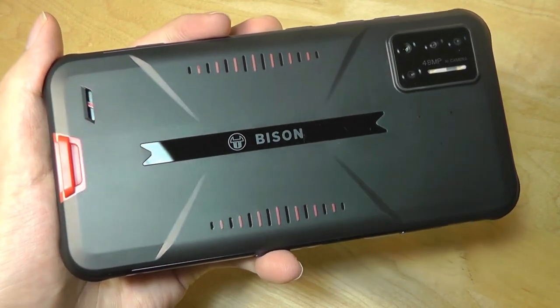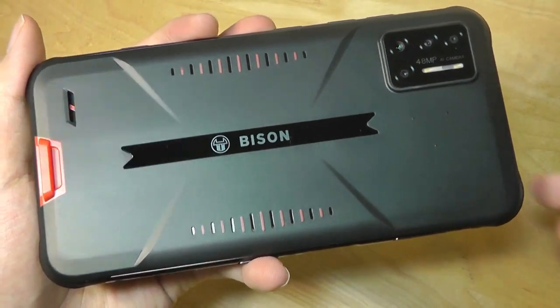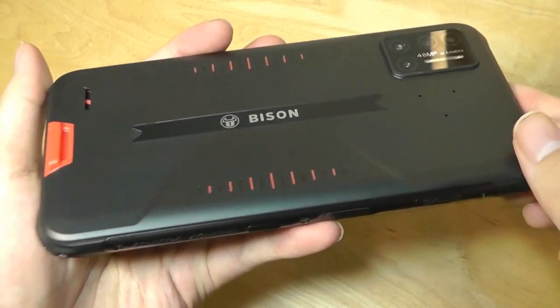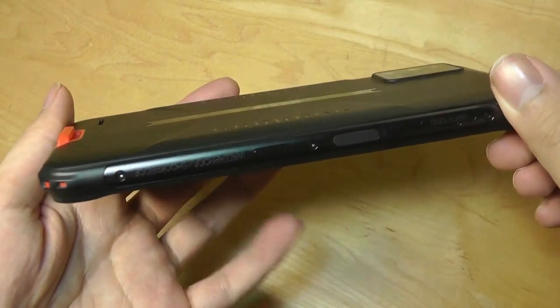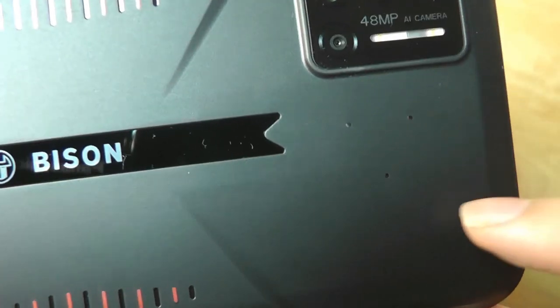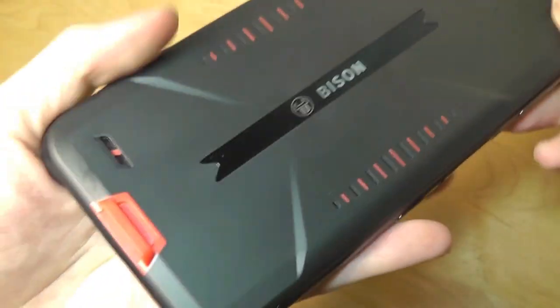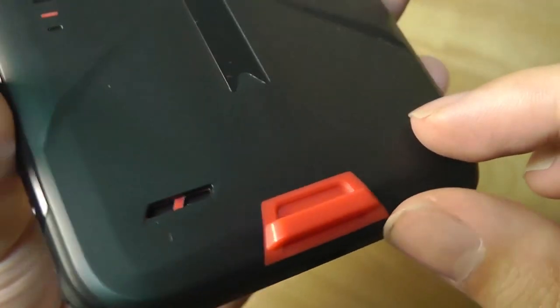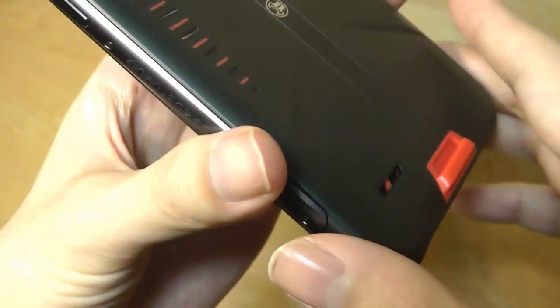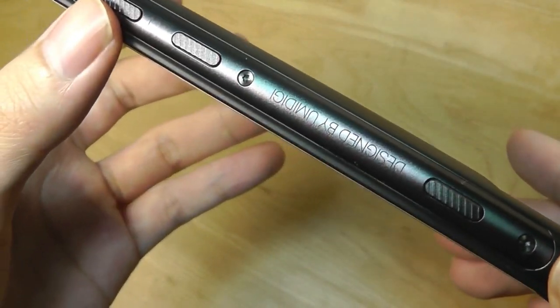First impressions are that it is a pretty attractive overall design — it has a gamer or rugged vibe to it. However, it's not overly thick or too heavy; it still feels reasonable in the hand, kind of like a phone that already has a case attached. There are sensors here for the altimeter and the barometer, and down below there's also a lanyard strap you can use to hang it onto a keychain. The rails of the phone are constructed out of aluminum and metal, so it does feel quite sturdy.